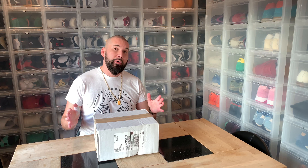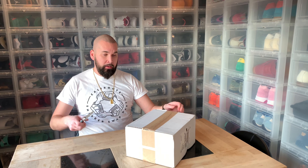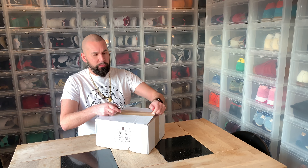Hi everybody, this is Sir Psiar. This is another day, another unboxing. This is the Supreme Sig bottle from Supreme, first drop spring/summer 19. I don't know if there's too much to say about it.